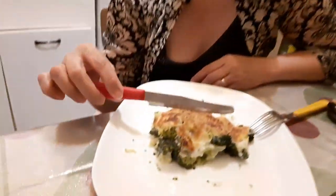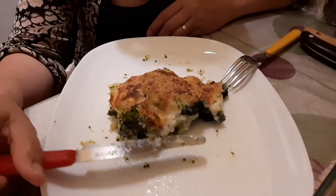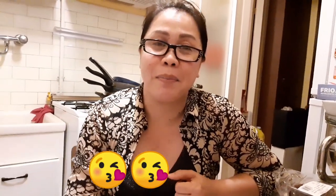Napaka-healthy. At kung nagustuhan nyo ang aming video, just try this — baked broccoli. Sarap! Kaya kung di pa kayo nakaka-pag-subscribe, subscribe na po kayo. Like and share na rin. At pindutin ang notification bell para lagi kayong updated sa mga susunod ko pang mga video. Thank you guys. See you on my next vlog. Bye-bye!